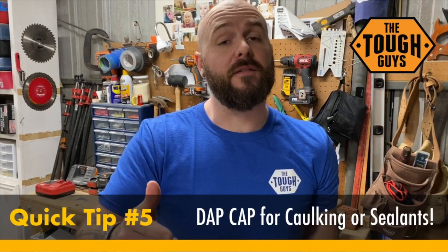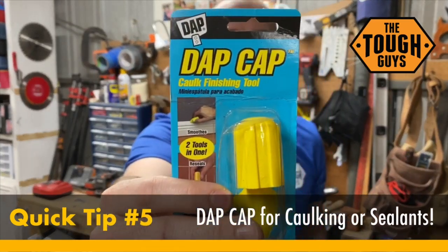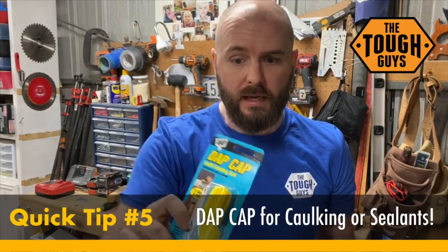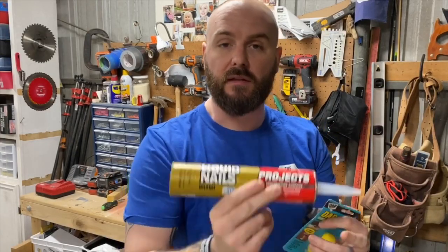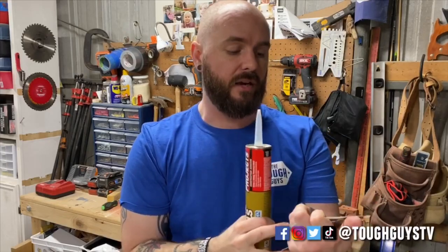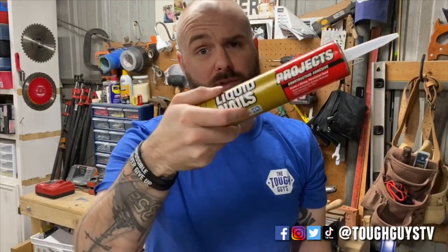Hey, what's up everybody, it's David here from Tough Guys TV. This is another quick tip video. I'm gonna be showing off this DAP cap product — this thing is super cool. If you've never heard of it, it's awesome. It works with all different types of caulking or sealant, and we're gonna be using the liquid nails today with it. Links in the description to pick these up.